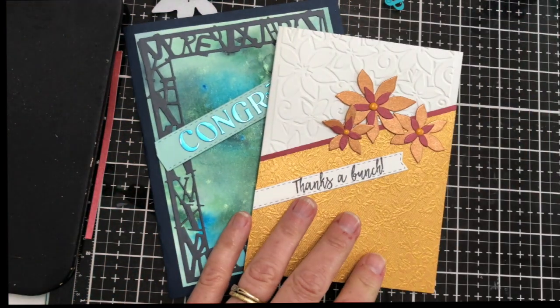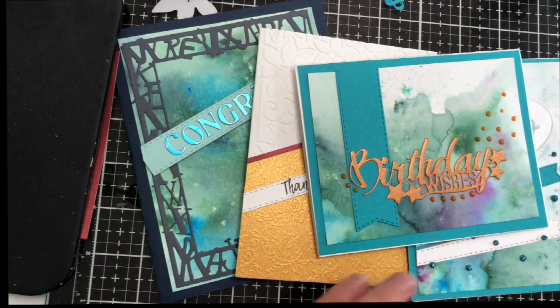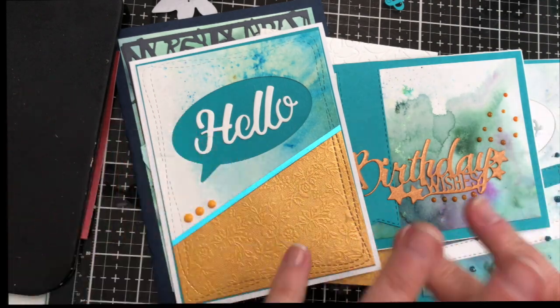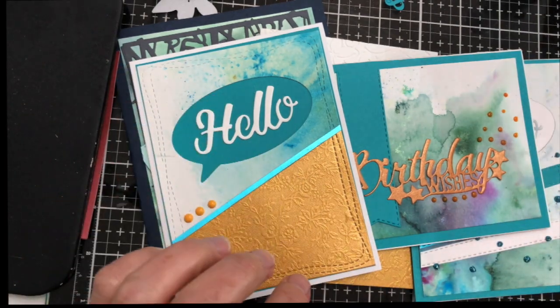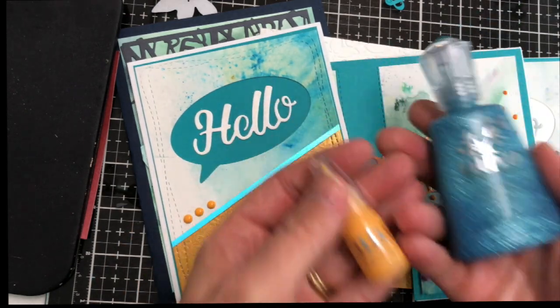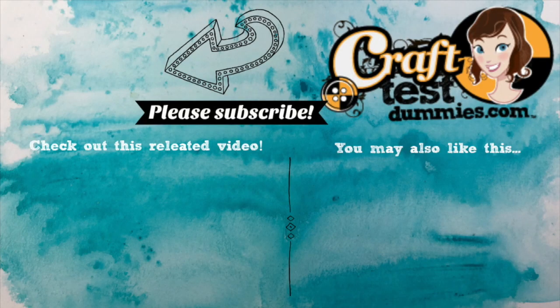So there you go — those are the things I made with the Tonic Craft Kit subscription. You can also buy them sometimes as a one-off. I love the color palette, I love the value you get in the kit, and I love getting little products I maybe wouldn't buy or wouldn't know what to do with. I hope you liked it — if you're interested, please check the link in the description for how to buy it. Thank you so much for watching, please like and subscribe, and have a crafty day!